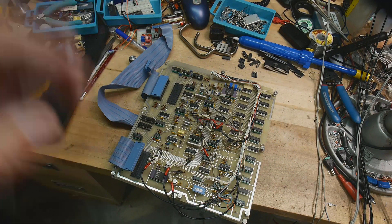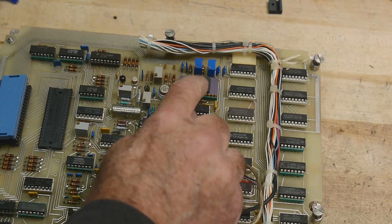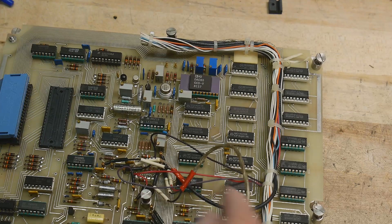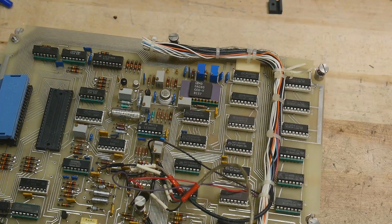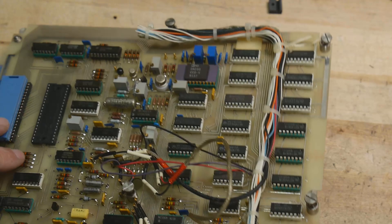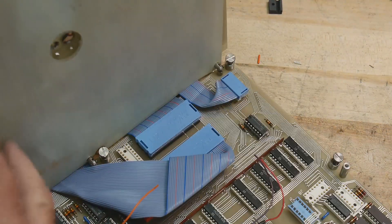There's a DAC here - I think we saw that in the inner sill part. This is probably the IO section. There's another DAC here, and another DAC here.